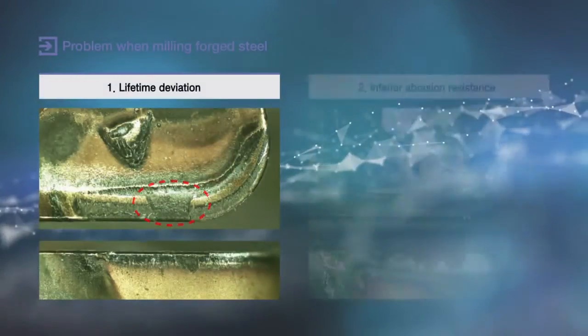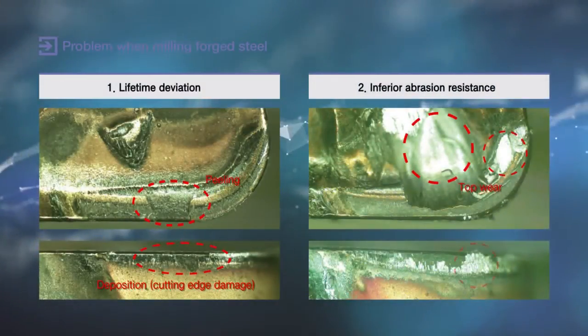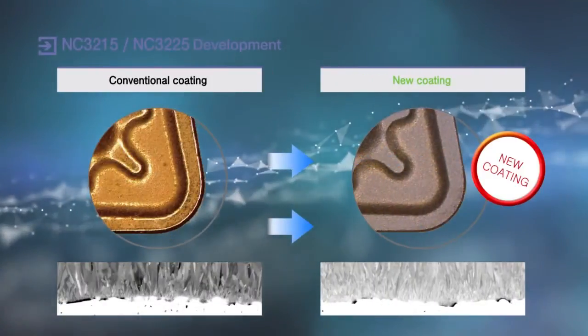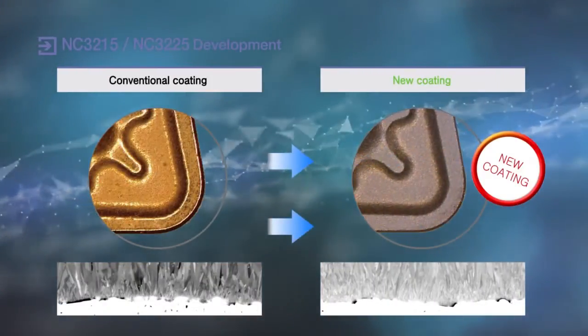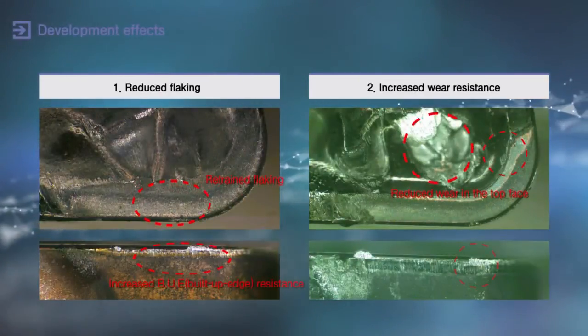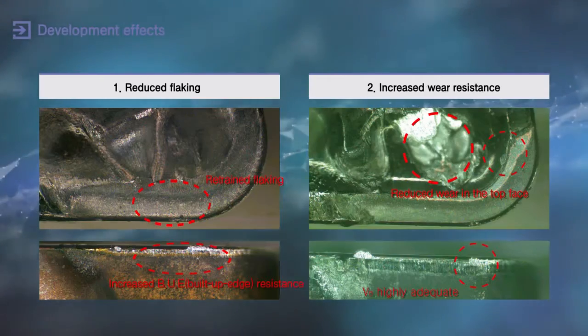New coating and surface treatment has been applied to NC3215 and NC3225, which gives superb flaking resistance and wear resistance, improving flaking and adhesive wear of CVD coating — which were the problems of alloy steel, carbon steel, and forged steel.